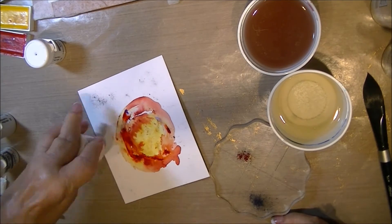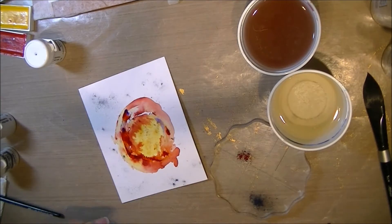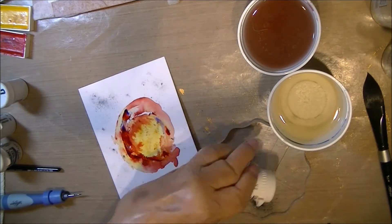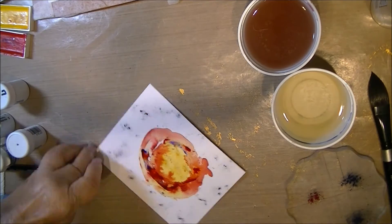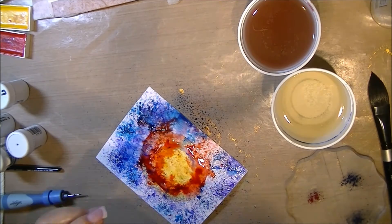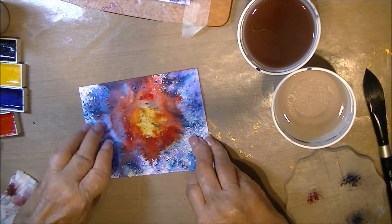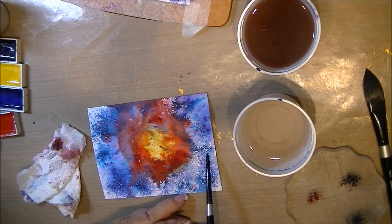Now I'm putting some blue just around the edges. I've got two different shades of blue that I'm using — they're both pretty deep but there are still two shades. I'm going to take my distress sprayer and try to get mostly just the edges with that second blue.